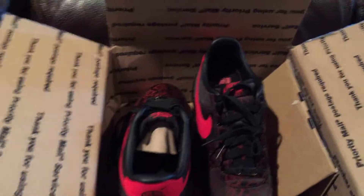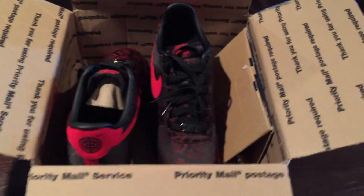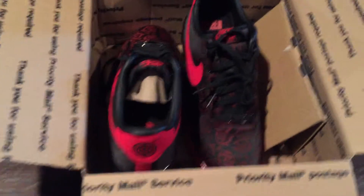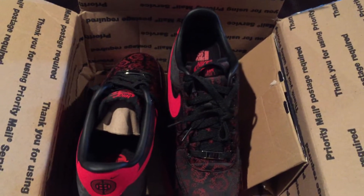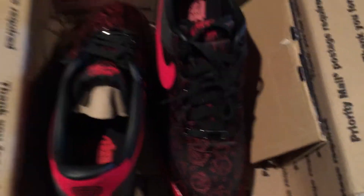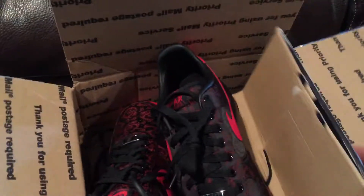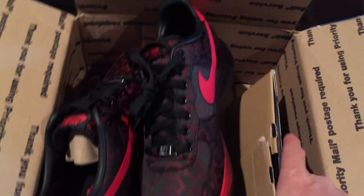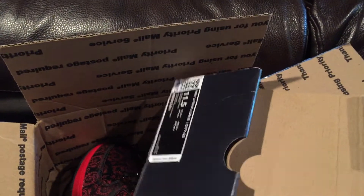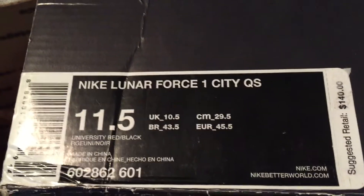Hey, how's it going everybody? Back with another eBay pickup. I hadn't found anything I thought was a deal lately, then I came across these with like four minutes away from closing — a pair of Lunar Force Ones. Look at how they came — this is the box. It says 'new with box' but there's no box top. Like, what am I supposed to do with that?